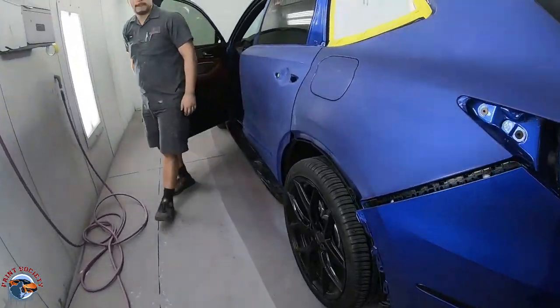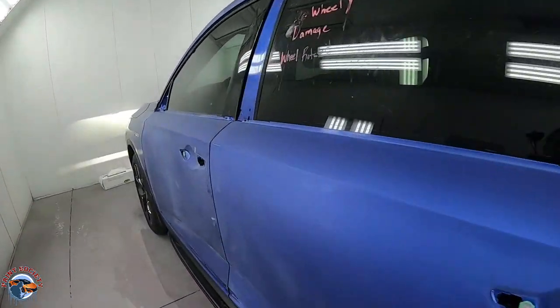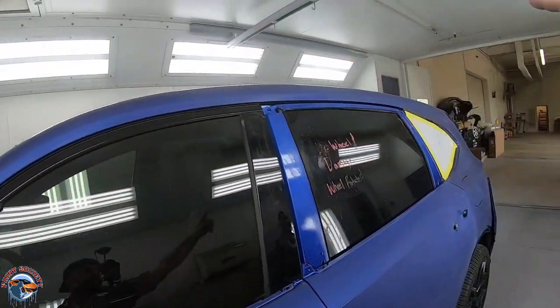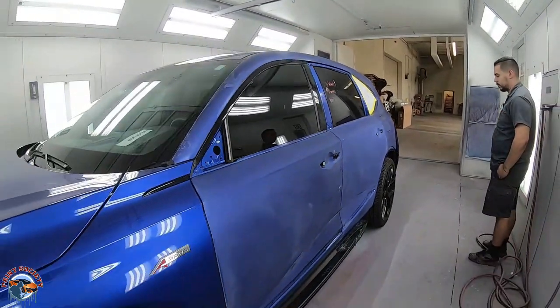We got it all pulled into the paint booth and we are ready to start the masking process. We're going to be painting all the way from up here — anywhere we see it scuffed up, we'll be painting. So let's get masking.